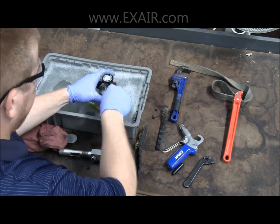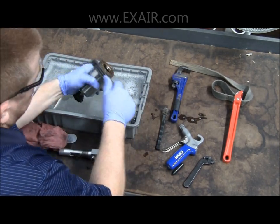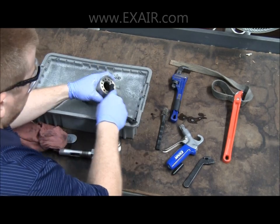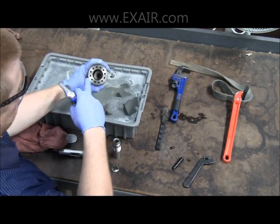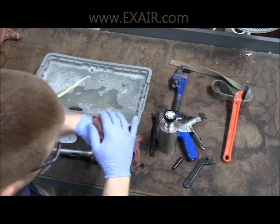Then move on to cleaning the muffler assembly. On the muffler it's critical that you ensure all the ports on the bottom of the unit are free of debris. A stiff bristle brush or a soft grip safety air gun work excellent to do this.